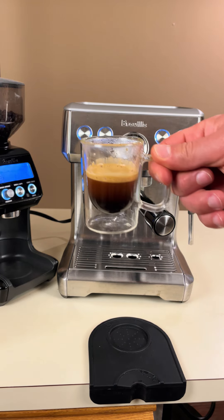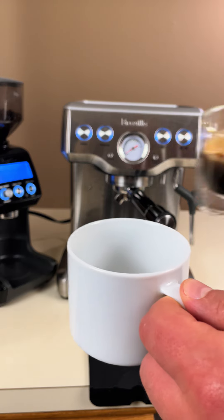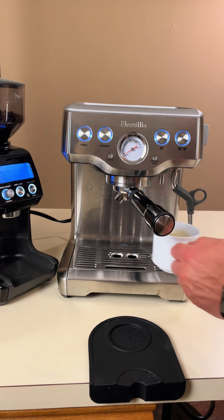Once that's done, our coffee looks fantastic. If you realize you need something less strong, no problem — just add hot water to the espresso to make an Americano.